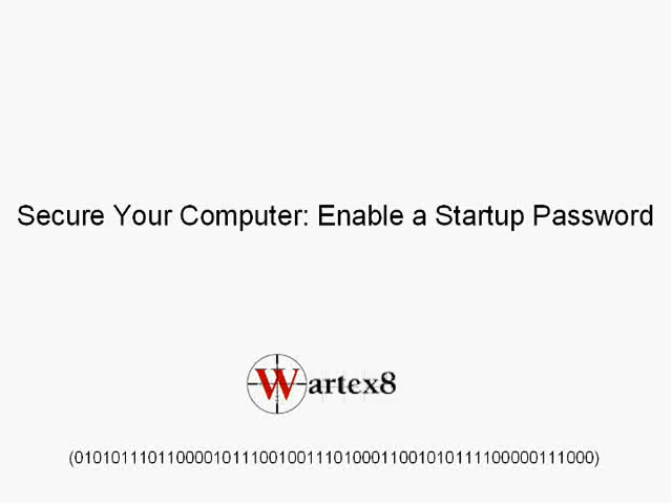Welcome to a tutorial on how to secure your computer by enabling a startup password by WordX8. Basically what this will do is make you type in a password before you start up your computer.